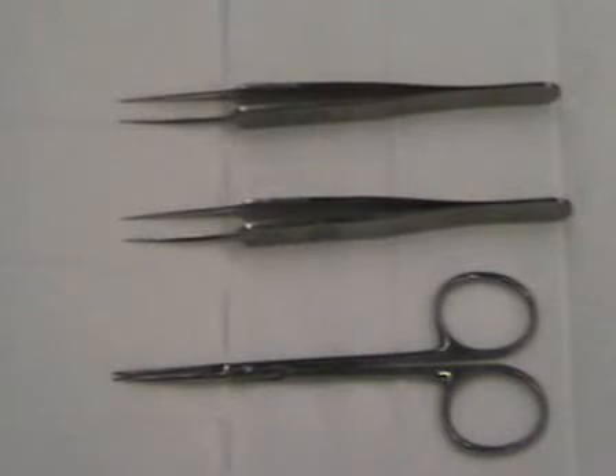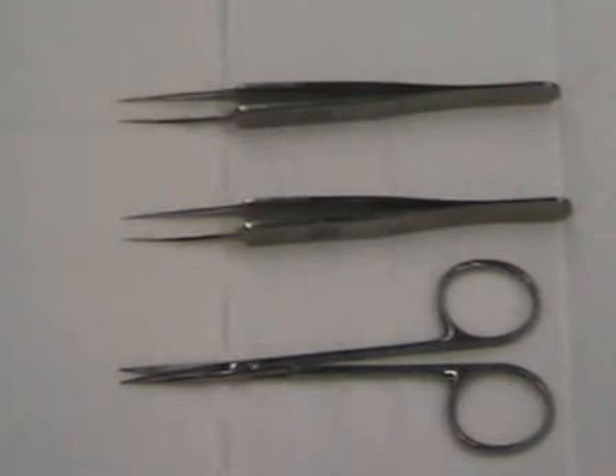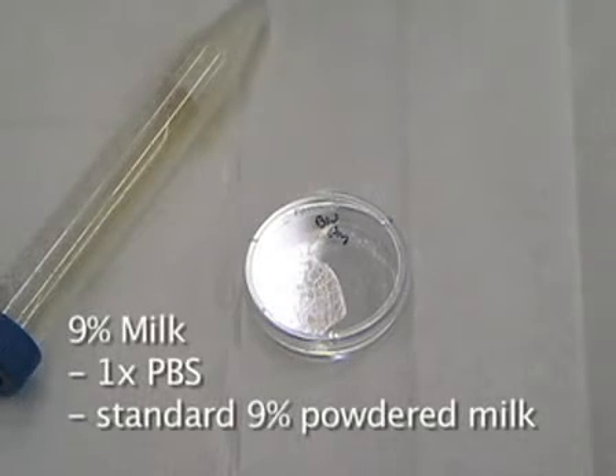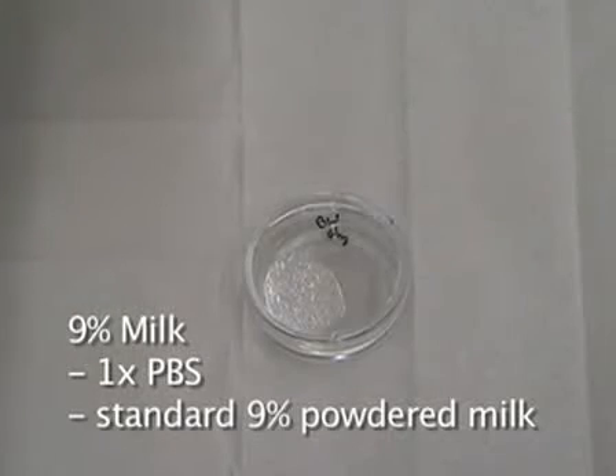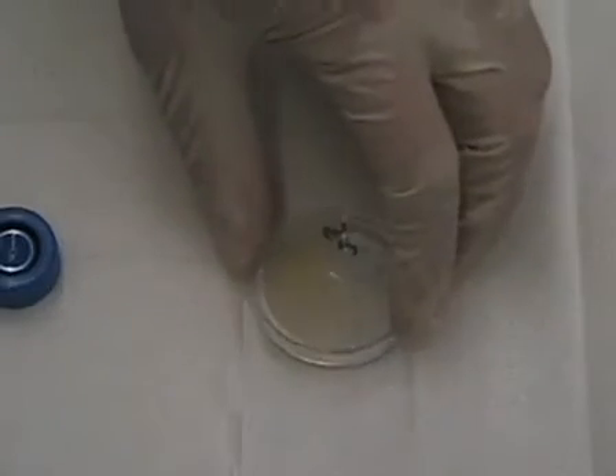The dissecting tools we'll use are two sets of sharp forceps and one pair of sharp scissors. These will be used to isolate the vas deferens all the way through the testes and the fat pad. Once that's done, we'll use the forceps to isolate the epididymis. Nine percent milk is used to shuttle the sperm into the female. It is made up of 1X PBS and powdered milk found from your local grocery store, put into a small petri dish so the sperm is in a localized area.